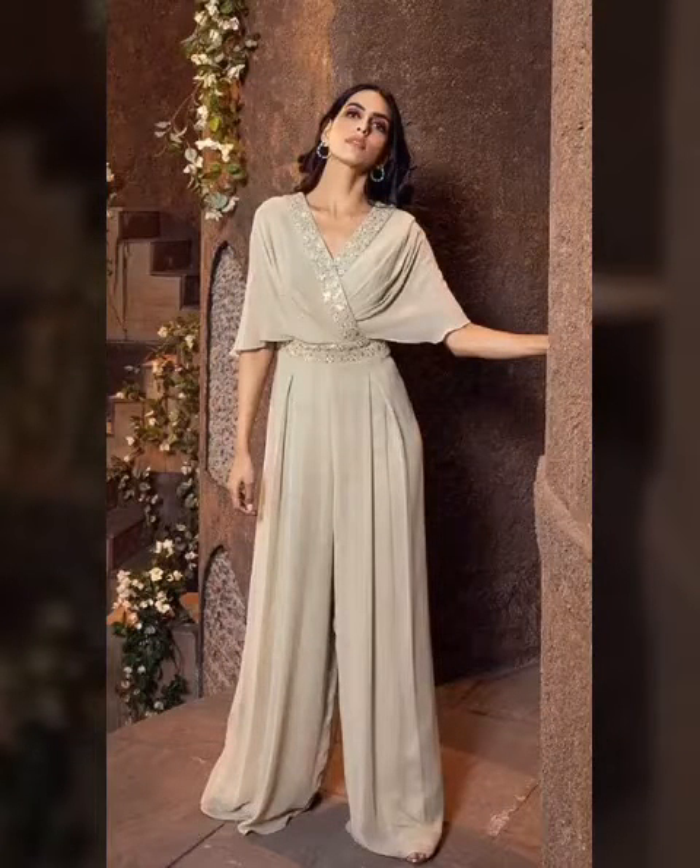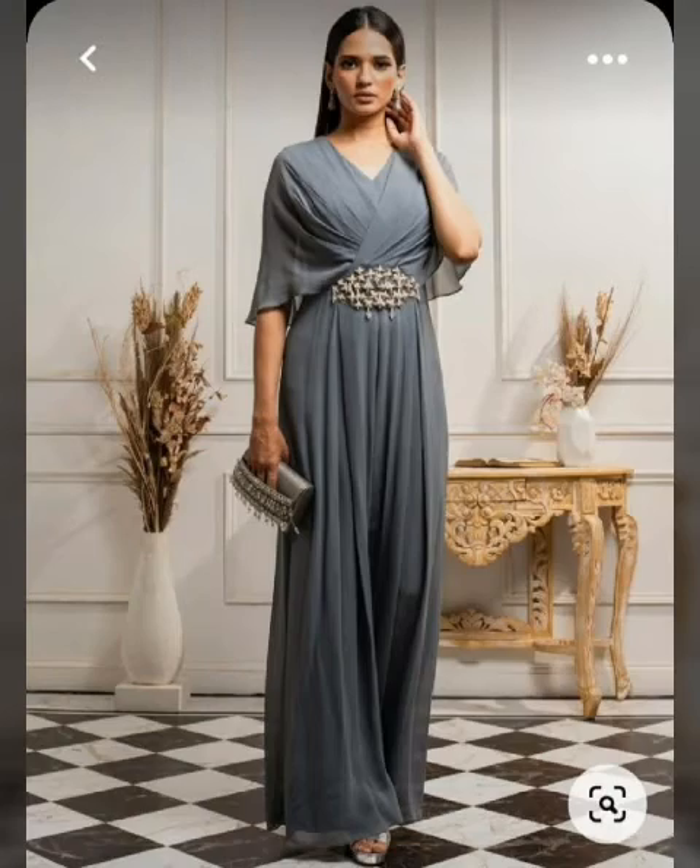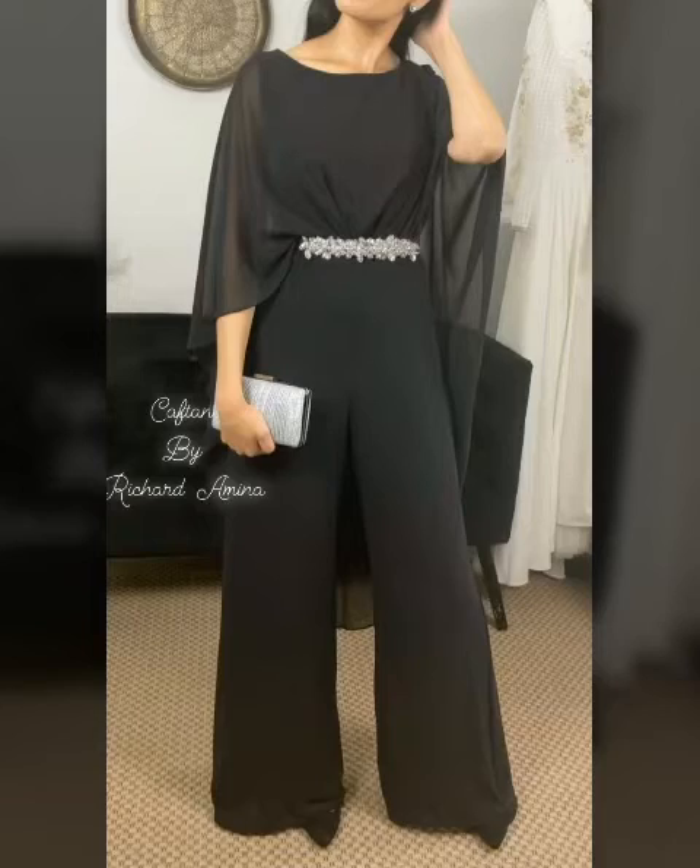Hello everyone, welcome back to my channel. I'm Fashion for Crafts. I hope you guys are here today. Today I'm going to show you all the different designs and different colors.